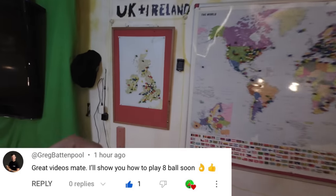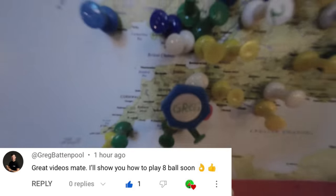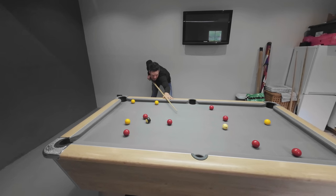Today we're going to be doing something a little bit different. I've travelled all the way to Tiverton in Devon to meet Greg, a professional pool player who's going to show us all the tips and tricks you need to know in order to become world-class at the game of English 8-ball.